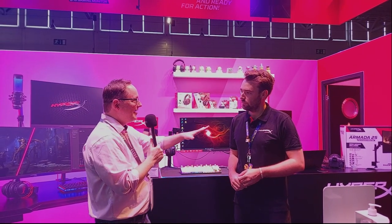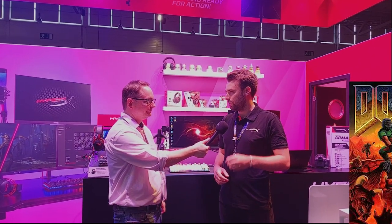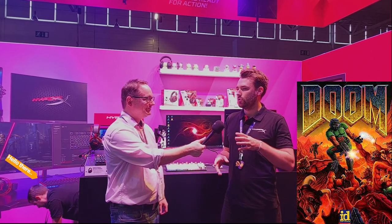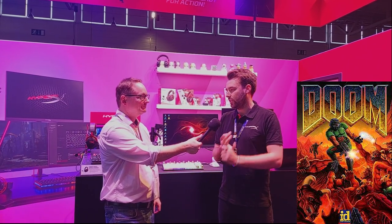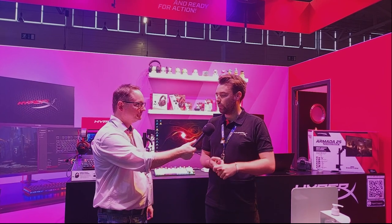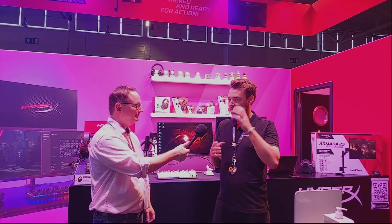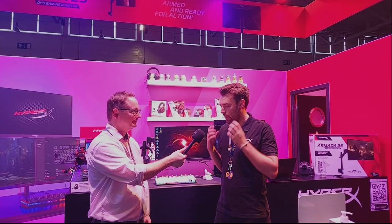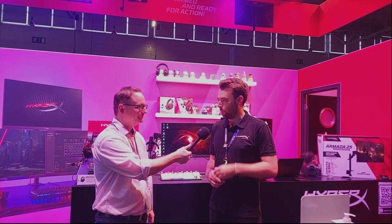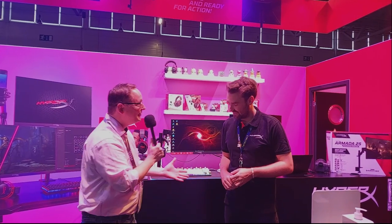Greg's first gaming memory is the original Doom. His dad was a big gamer who had the first Nintendo, first PlayStation, and portable arcade games. Doom was the most talked-about game at the time and Greg loved it immediately, even as a very young child. When the new Doom came out in 2016, it was the first game he ever pre-ordered, and he played around a thousand hours — loving every second.